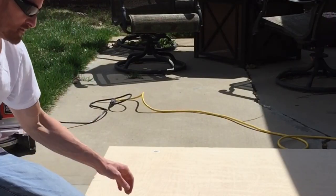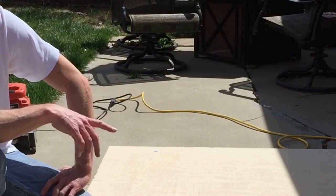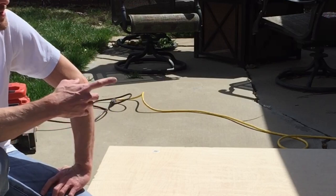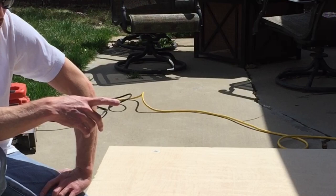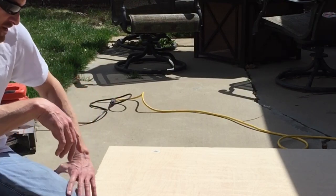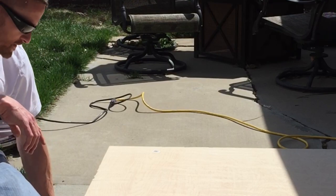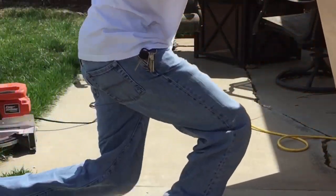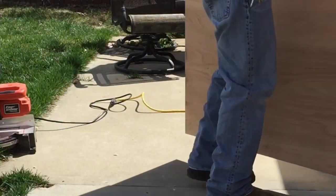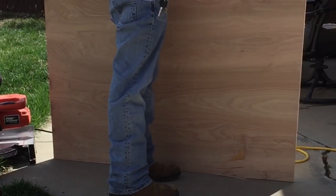I bought a full sheet of plywood instead of the 24 by 48 sheets at Lowe's or Home Depot, because those 24 by 48s are like $24 a piece. A full sheet was $56 with 3/4 inch plywood, but this one had some damage on the back, so they gave me 50% off — I only paid $28 for a full sheet.